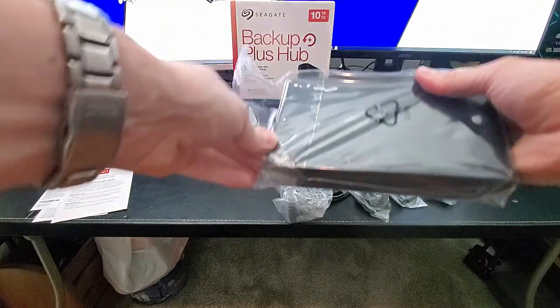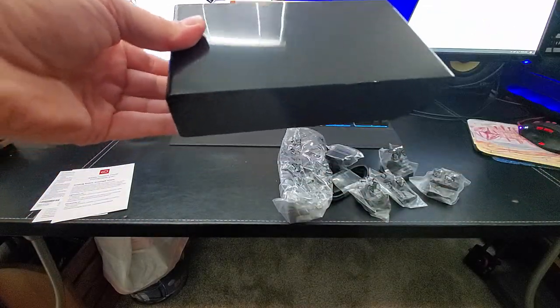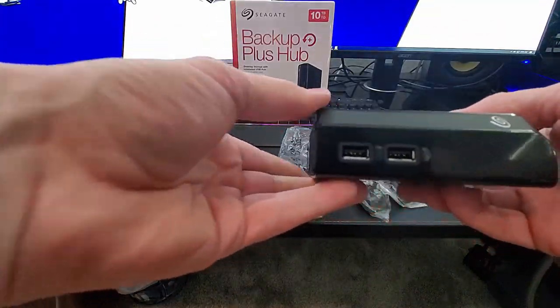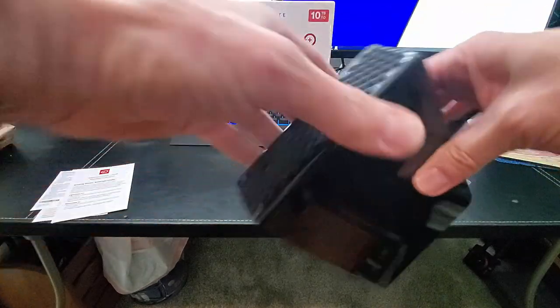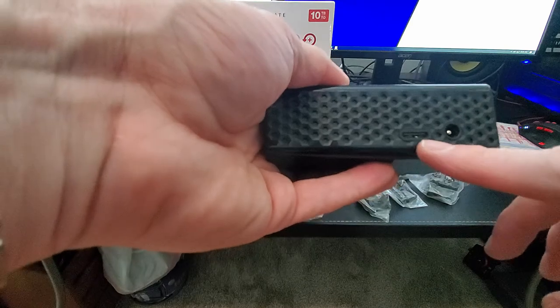Let's remove the hard drive from the packaging. I like the black color — it looks sharp. There are two USB connections, a power connection, and a micro B connection.